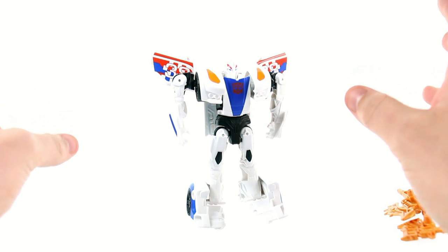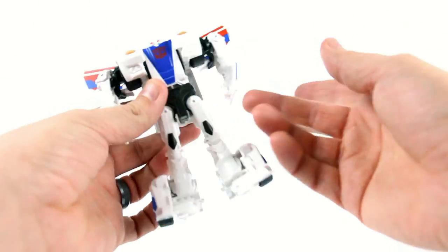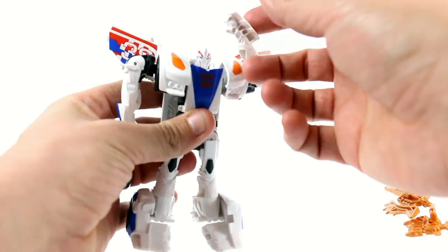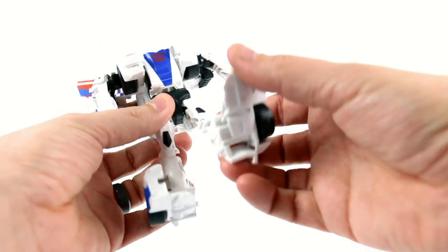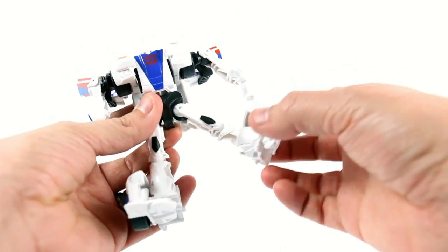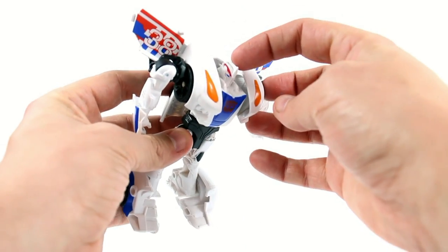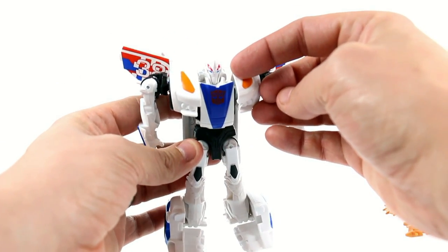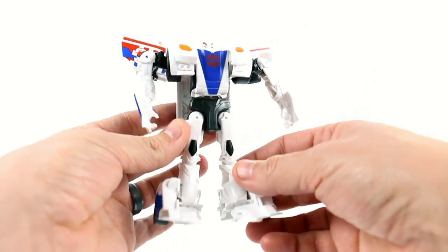I do hope that kids like this and that they succeed and sell well. The articulation: the head is locked, the shoulders move forward and back, they move in and out, they move at the hip forward and back as well as in and out — and that's it for his articulation. You got some nice bright paint detail up there on his head area, a little bit of blue for his eyes, and the nice Autobot logo there on the front.